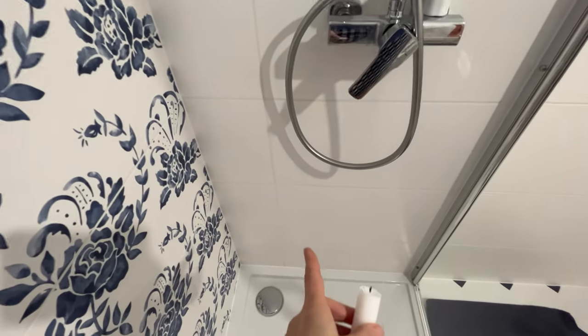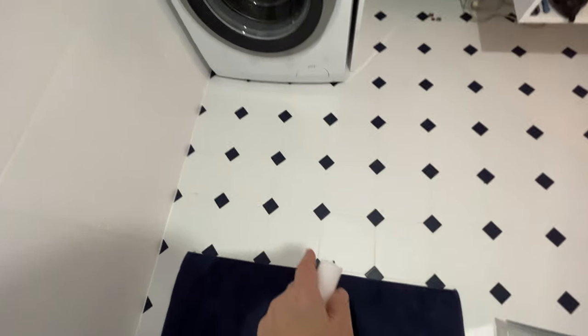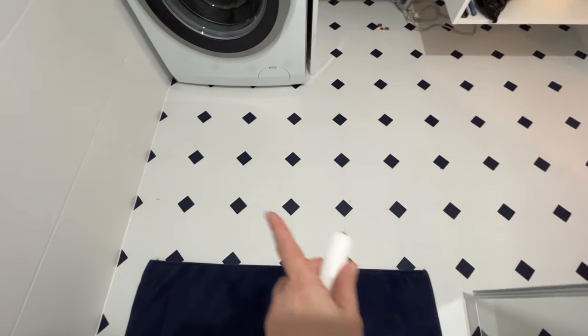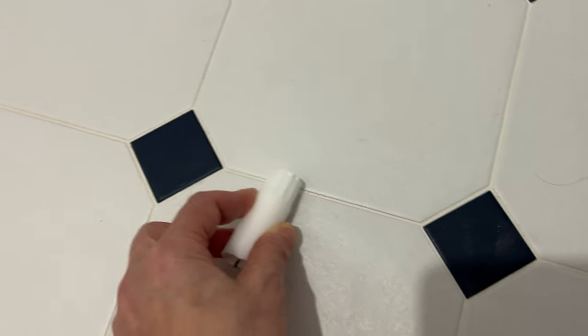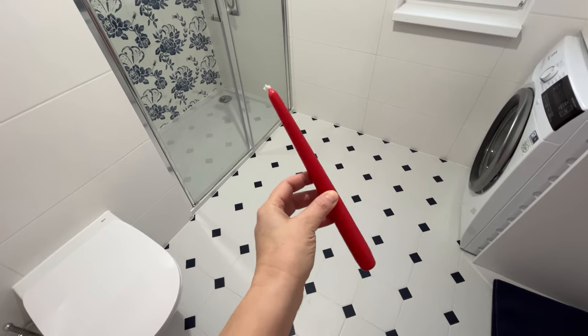Now I'll cover all these grout lines with a candle. I'll spend more time on it this time — as a result, I won't have to clean them so often later. There will be no mold, dirt won't penetrate the grout, and they'll be clean and white for a very long time. Wipe the grout with a candle in the bathroom, and you'll also achieve this amazing effect.